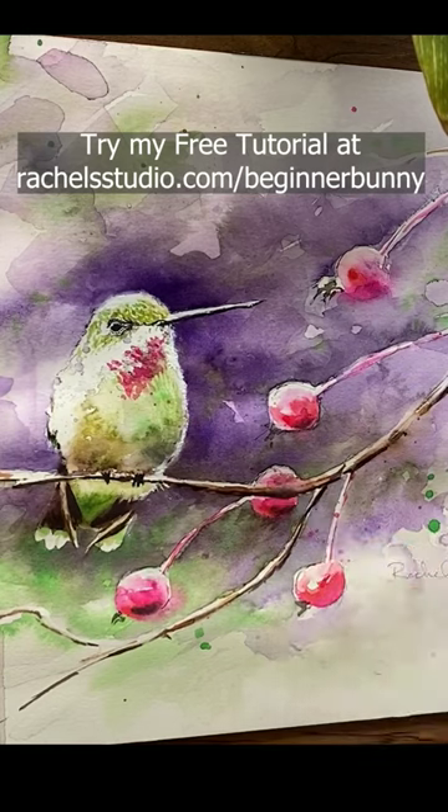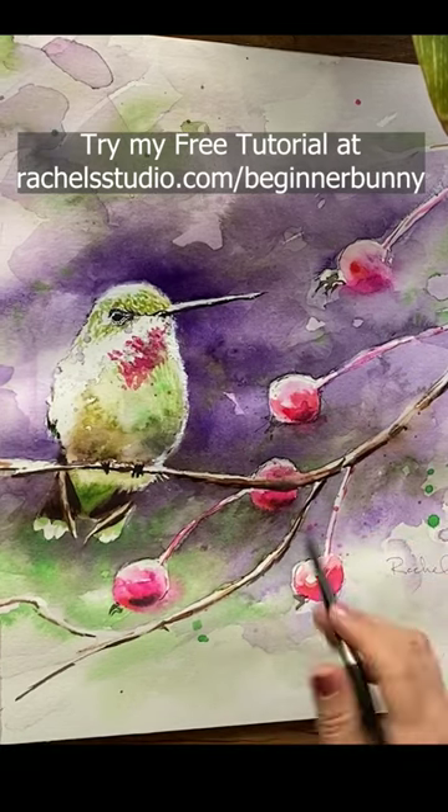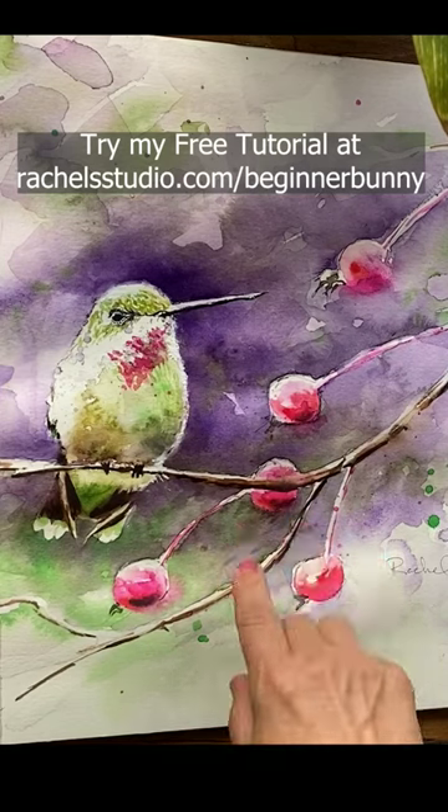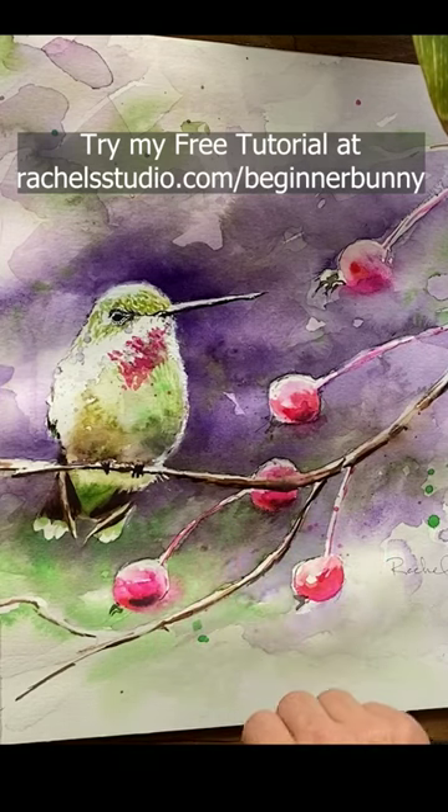So that'll become my next experiment. Be sure to follow me to learn not just the how but the why of watercolor, so you progress on your watercolor journey a lot faster. Now go watercolor your world! Bye everybody!